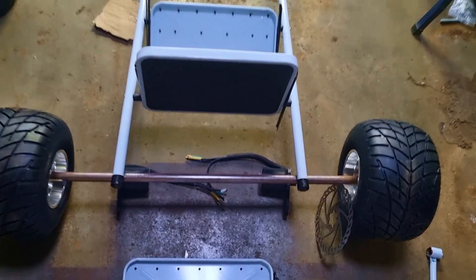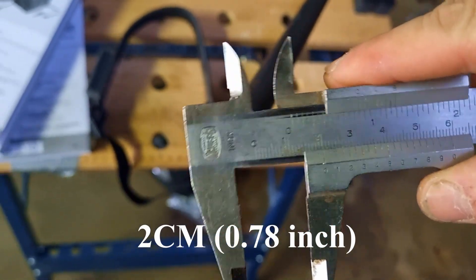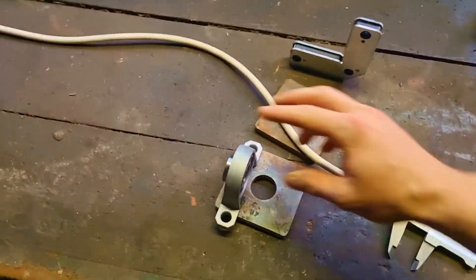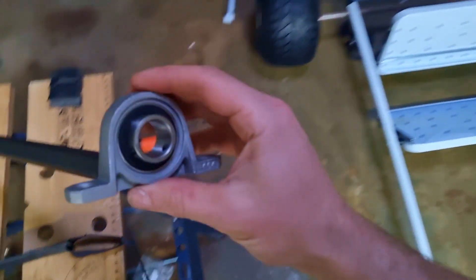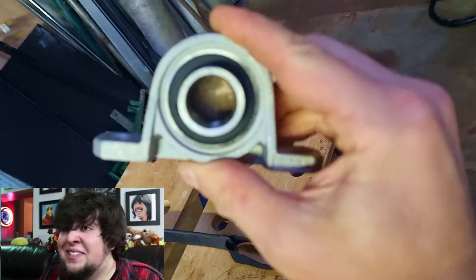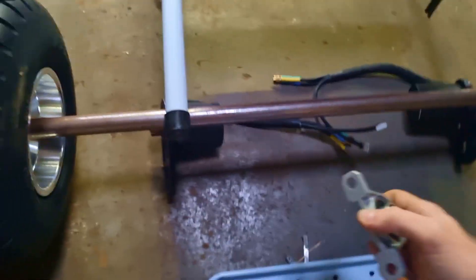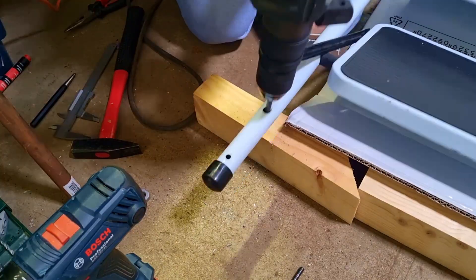Next up I have to think about the rear axle. It's going to be a 20mm axle. Normally they are bigger than that for go-karts — like 30, 40, or 50mm. To attach the axle to the frame I have those parts, so the axle can fit perfectly in this. I'm thinking of just bolting them on the frame like so.